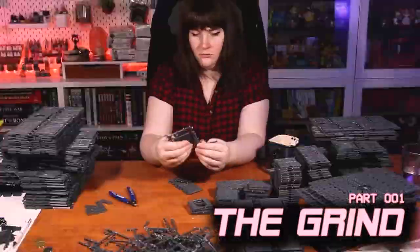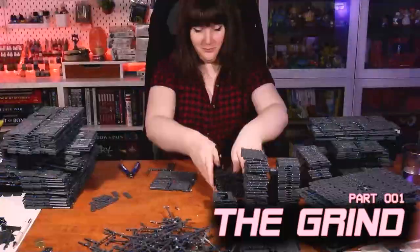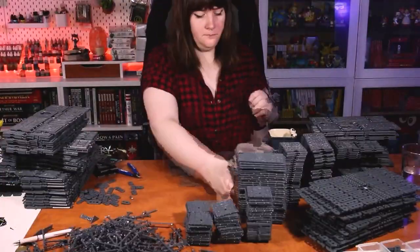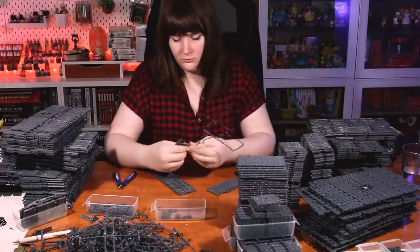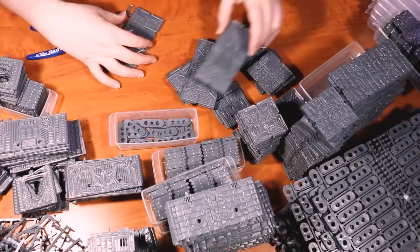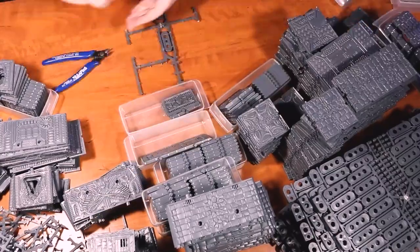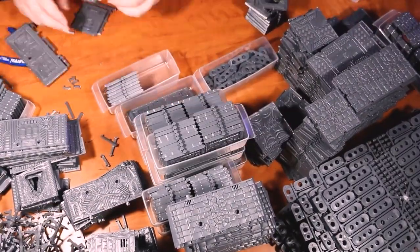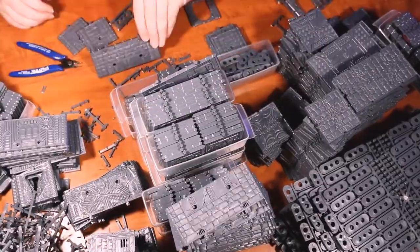Like Jeremy, I decided to throw myself headlong into the process and at the very least get all of the parts off their sprues so I could see what parts I had to work with. His advice to just rip these things off their sprues instead of using sprue cutters saved me a ton of time, so I'm glad he mentioned that. I spent an entire day, about eight hours total, working on this task — ripping everything off the sprues and sorting them into piles.